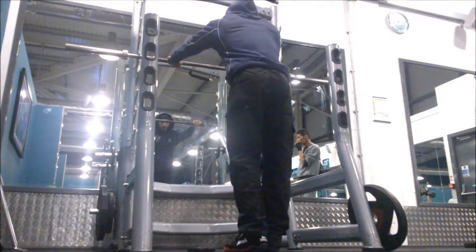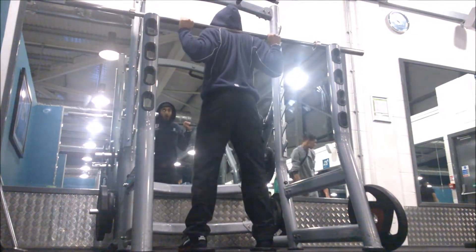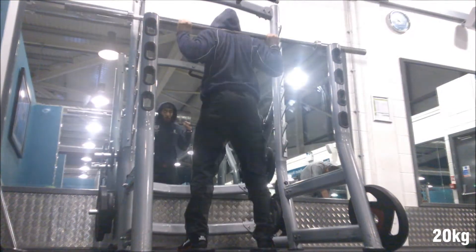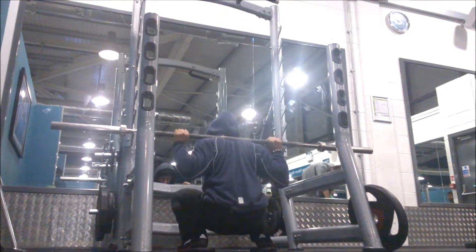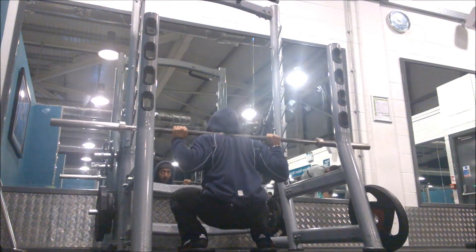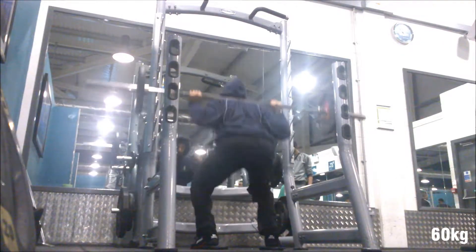Starting off with some back squats. It's actually been four weeks since I last back squatted due to a bit of a problem with core and overcompensating posterior chain. I decided to swap the exercise altogether for front squats, and this was more of a session to just try and see how back squats felt again.